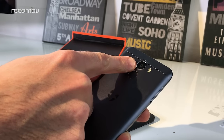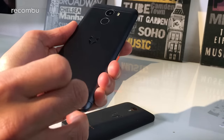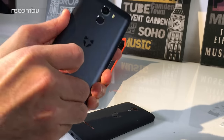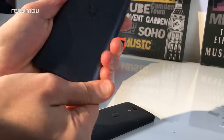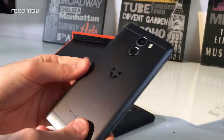As you can see it's got a fingerprint sensor there on the back. We've got a 16 megapixel camera here on the Plus model, with dual tone LED flash. And you can see a little bit of Wileyfox branding - both the name and the actual logo, which is a lovely little fox head.